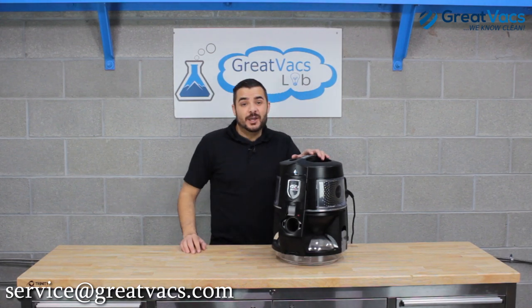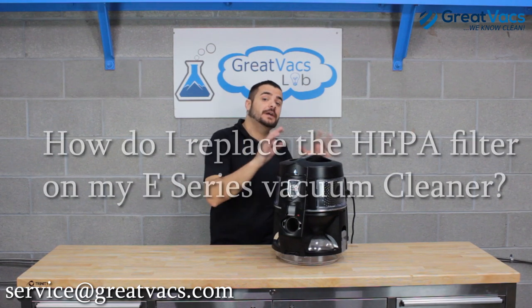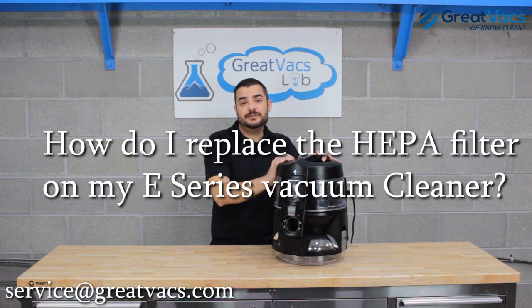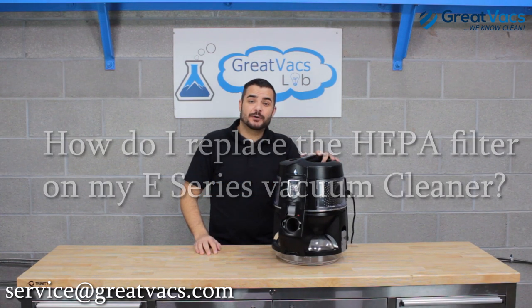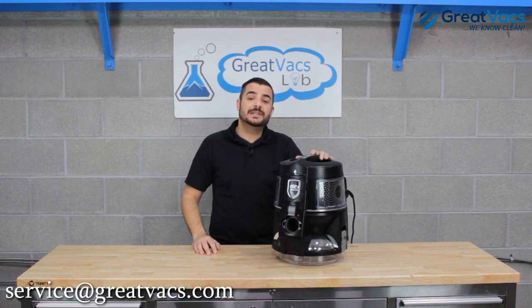Hey guys, it's Andrew again with GreatVax. We've serviced nearly 100,000 rainbow vacuum cleaners, and a question we get asked quite a bit is how do I replace the HEPA filter on my E-Series vacuum cleaner. Today we're going to go over a video that shows you how to replace the HEPA filter on any model of Rainbow E-Series vacuum.